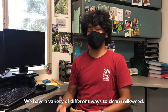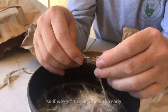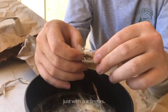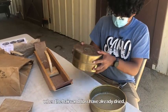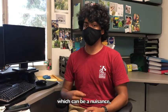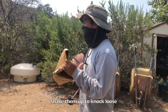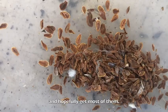We have a variety of different ways to clean milkweed — it really depends on the ripeness of the seed. If we get it right when it's ready, we're able to easily clean off the seed just with our fingers. But if we get it after it's ready, when the hairs and floss have already dried, then it's a bit harder. We have to either handpick them, which can be a nuisance, or we can put them in a paper bag with some rocks and shake them up to knock loose all the seeds from the floss, and hopefully get most of them.